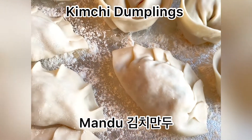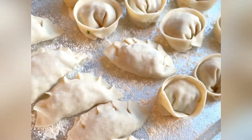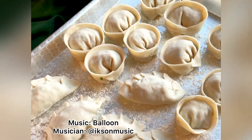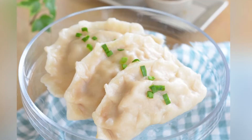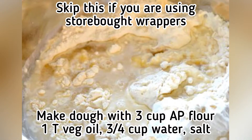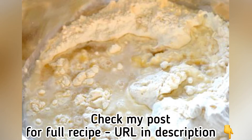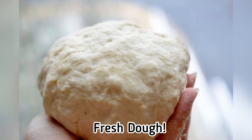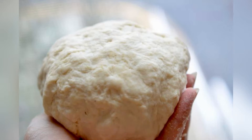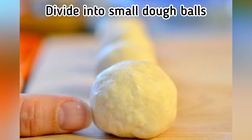Hello everyone, this is Jinju at kimchimari.com and I'm going to show you how to make kimchi mandu, or kimchi dumplings. I have a way to make homemade wrappers with dough that you can make at home with flour, salt, oil, and water — and I have a recipe for that in the description and also online on my site.